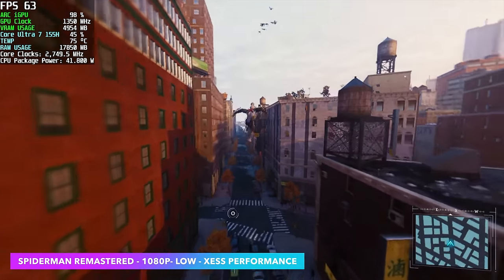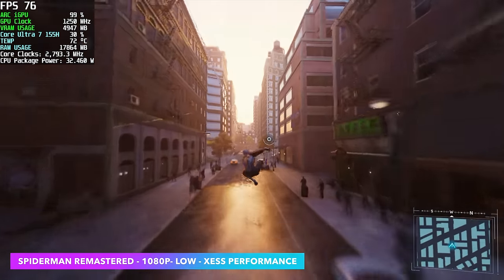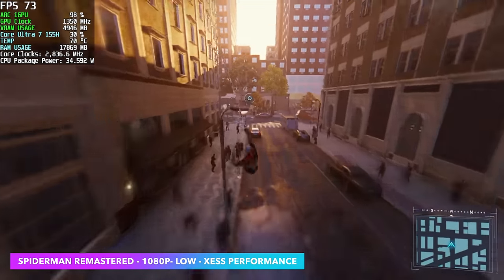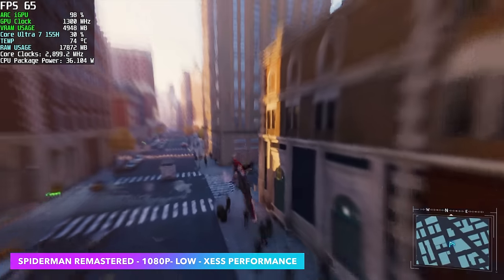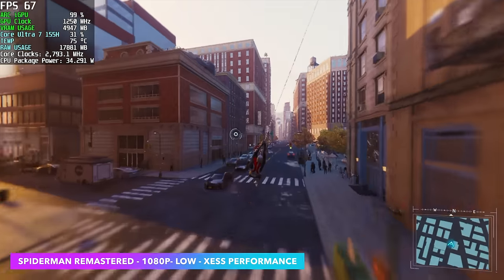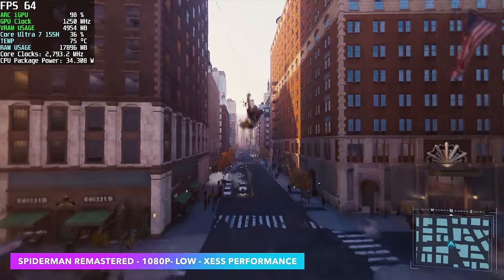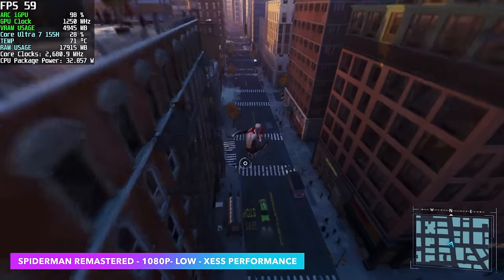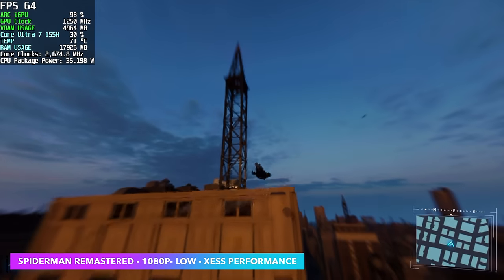Spider-Man Remastered at 1080p, low, with XESS set to Performance. This is one of those games that's a bit all over the place for these iGPUs, be it Intel or AMD, but it's been doing a lot better with recent AMD driver updates. We're seeing about the same performance here, but a lot steadier. At 1080p low with XESS set to Performance, we can average around 67 FPS, though it does go up and down with a lot of dips under 60.